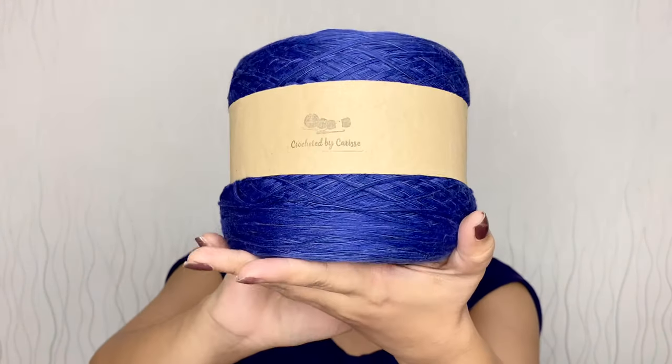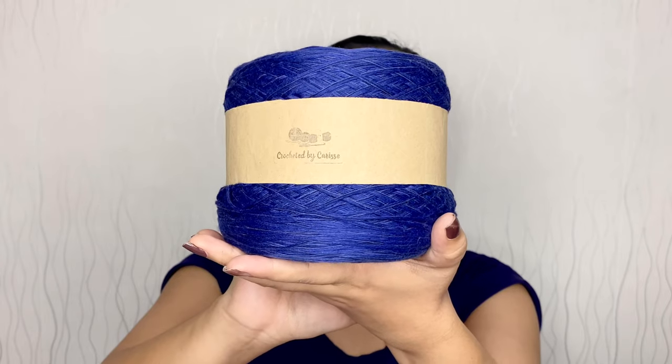Today's inspiration is this blue granite yarn from Crocheted by Caris. I tried to replicate the colors of this yarn on my eyes. This is one of my favorite yarns — I actually listed my top 20 plus favorite yarns from Crocheted by Caris and this one is included. If you want to check it out, I will put the link down below.